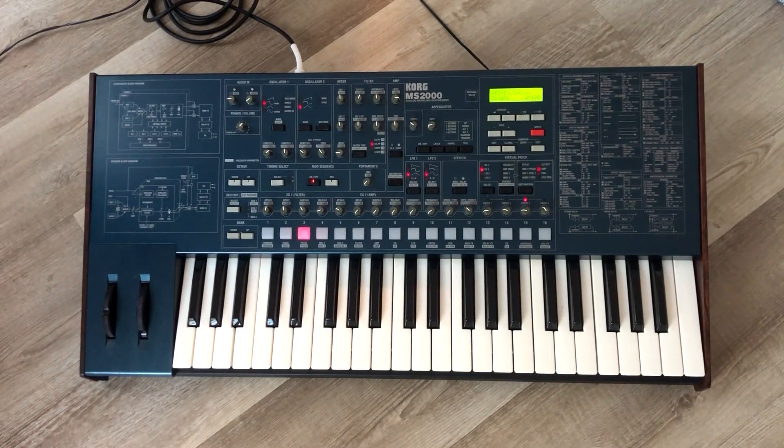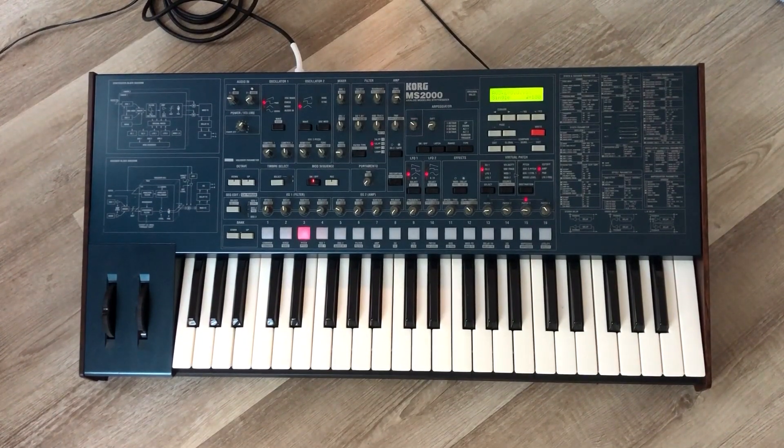We whitened the keys. This unit had kind of been left to sit in the sun and the keys had moderate yellowing, so I gave them two treatments of whitening. It's winter here in Austin, so I don't have a lot of intense sunshine — I spread it out over two days. If it had been summer, I could have pulled it off in one day.